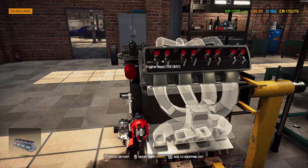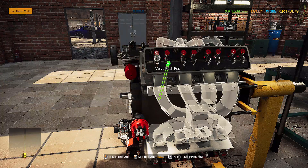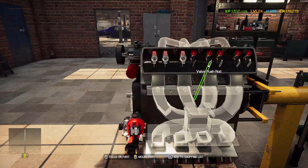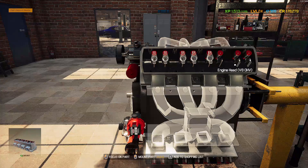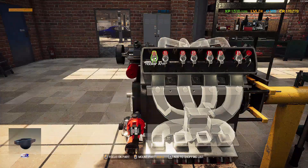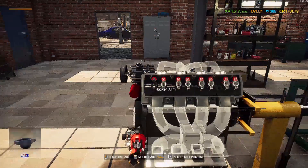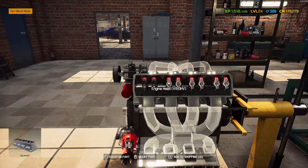My worst enemy: valve pushrods, leaf spring bolts, and rocker arms — just the worst. Alright, get these put in here, and after this I have the whole underside complete. I think — might have to double check that — but I'm pretty sure the whole underside of the car is complete.